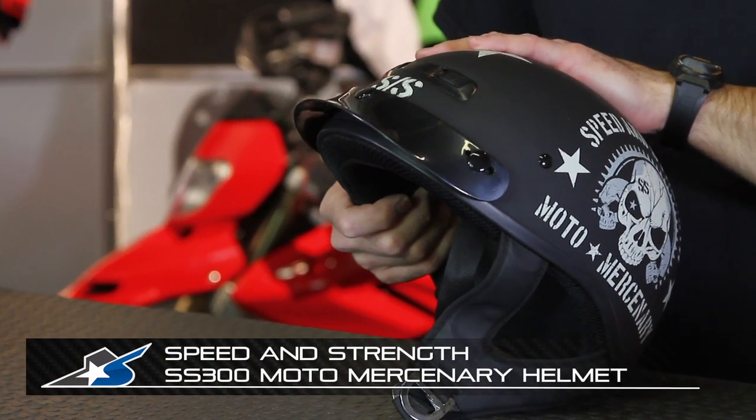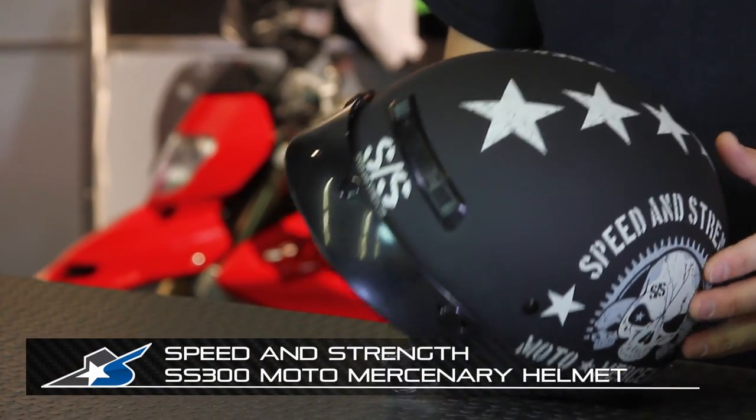Speed and Strength offers a bunch of different types of half shell helmets. This is the SS300. I'm JC at Motorcycle Superstore. Let's talk about this 300 because it's super affordable, but it's got a couple nice features on it.